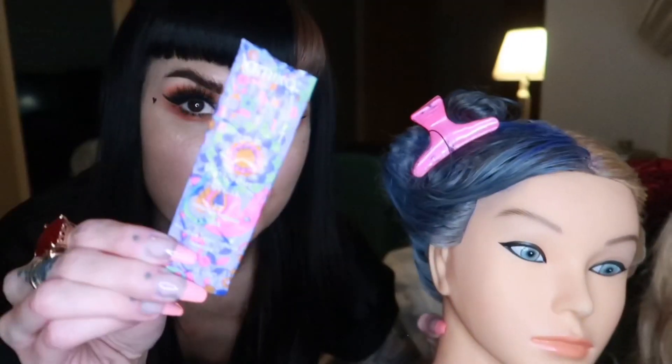Hey everyone, my name is Aga Tompkins. Welcome to my channel. If you want to see how I got Chloe here, my girl, from this shade to this with the Bust Your Brass mask — if you want to see what happens, stay tuned and I'll show you how I did it. Check it out.